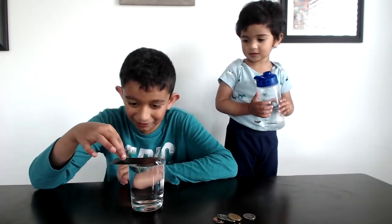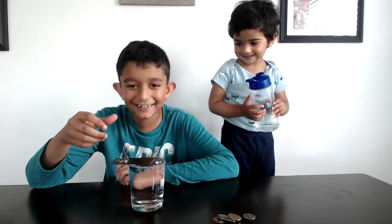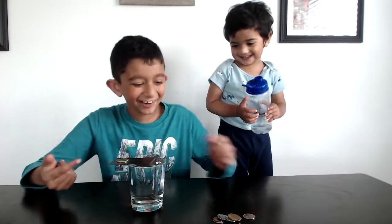Now let's keep the coin. What? It's safe. Now it's in that pool.